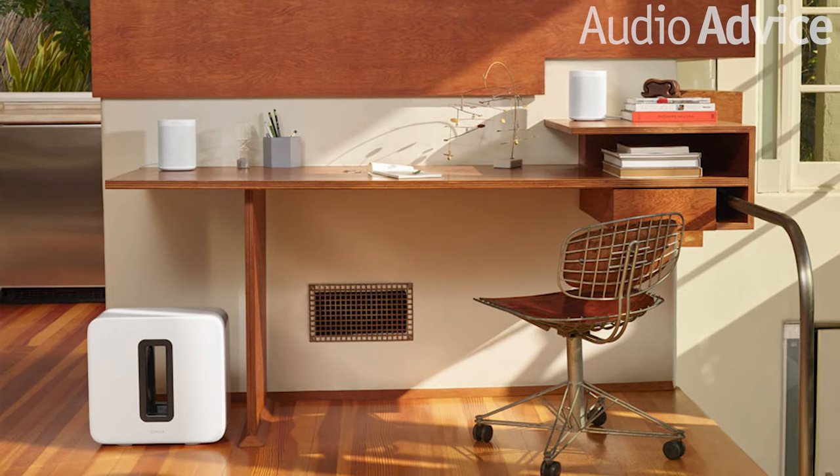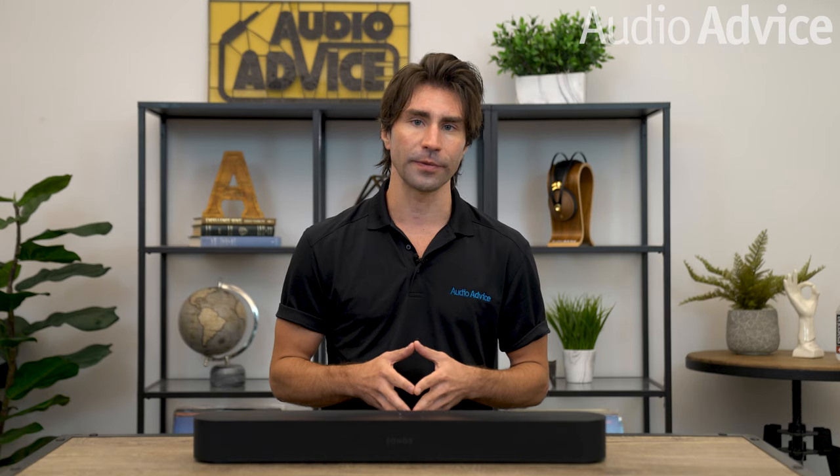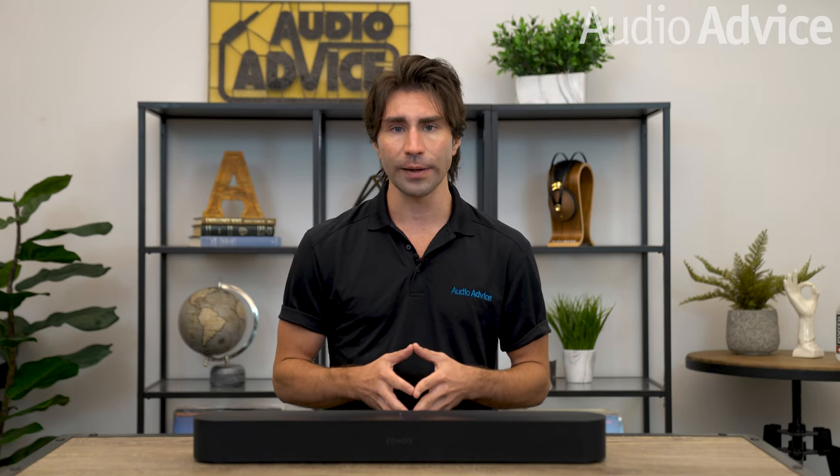Sonos later introduced a wireless subwoofer you could pair with some of their products. Then they released their revolutionary room tuning software called Trueplay, which with an iPhone allowed anyone to simply walk around the room while test tones were playing, and the app then made acoustic corrections to remove room problems. In most cases, this greatly improved the audio. The way Sonos thinks about future-proofing their products makes us big fans at Audio Advice.